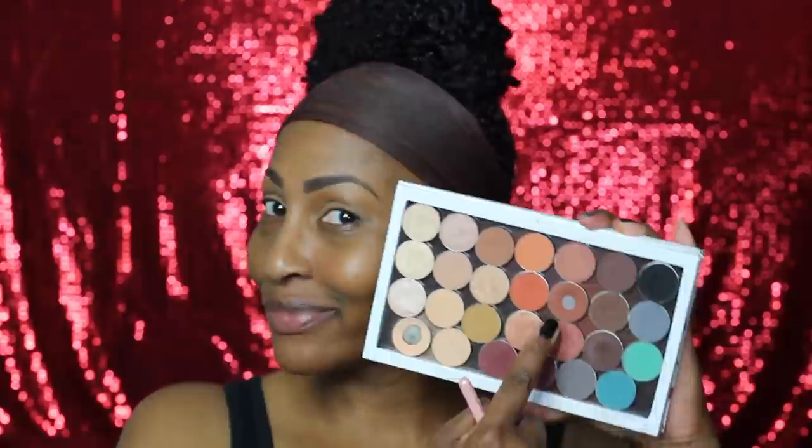First I was taking care of the discoloration on my lid and I used Sephora's concealer. I set that with Black Radiance powder and now I am putting a base on so that my eyeshadow can pop — this is LA Girl's primer in the shade Nude.